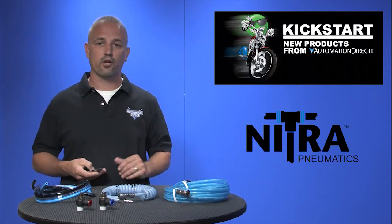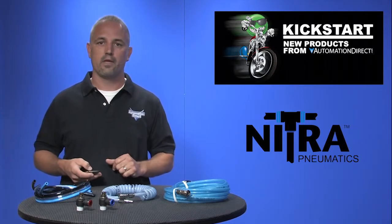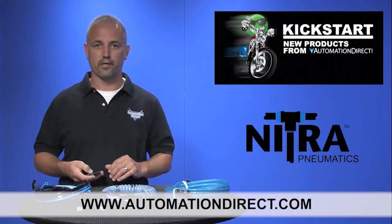These come in 4 different colors and you can pick them up in 100 and 250 foot rolls. You can find the agency approvals and the specs for these Nitro Pneumatic parts on our website at AutomationDirect.com.